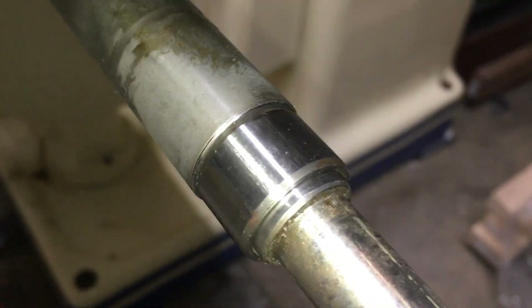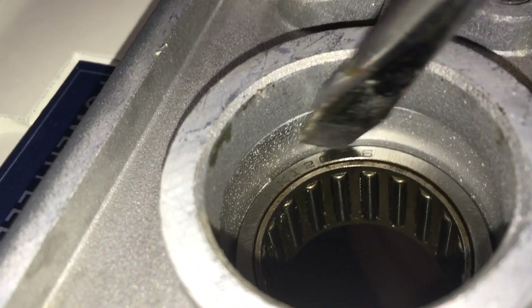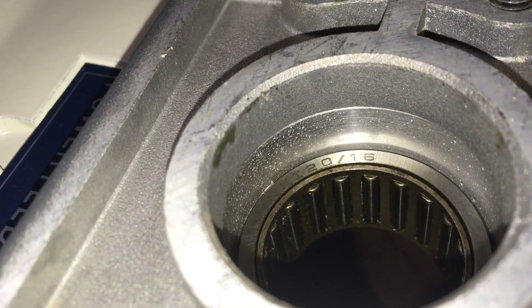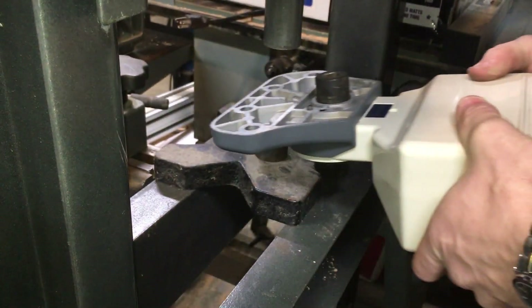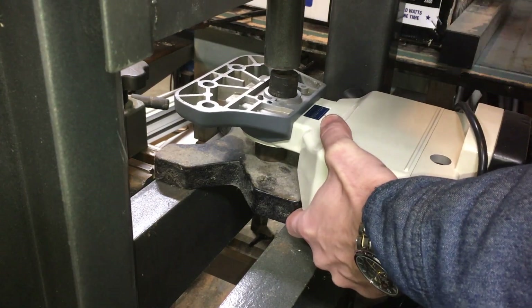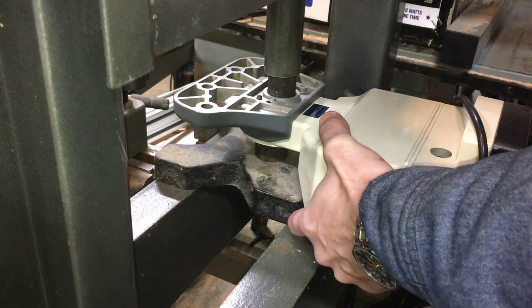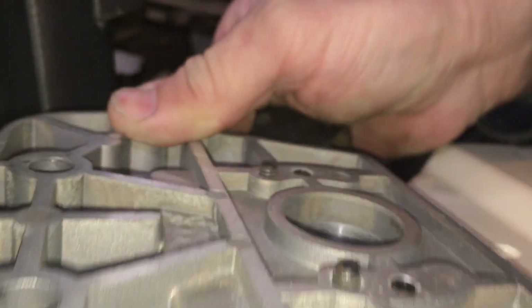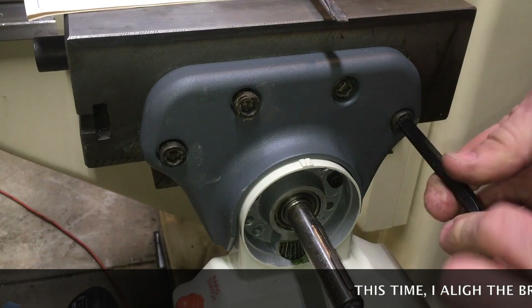After some initial testing, I discovered that the step shoulder of the feed screw was rubbing against the outer race of the needle bearing. This needs to be addressed. It's not every day I get to use my hydraulic press, and when I do, I'm very happy I got it a long time ago. The needle bearing was moved about a couple of millimeters outwards, and the bracket goes on for the third time.